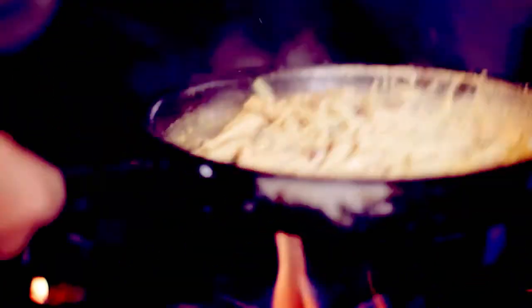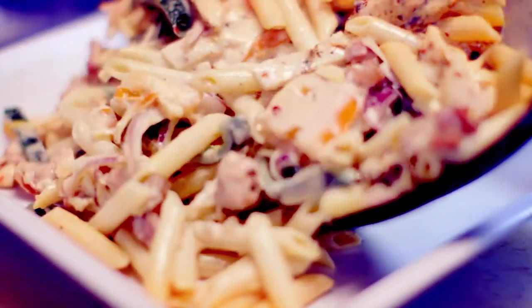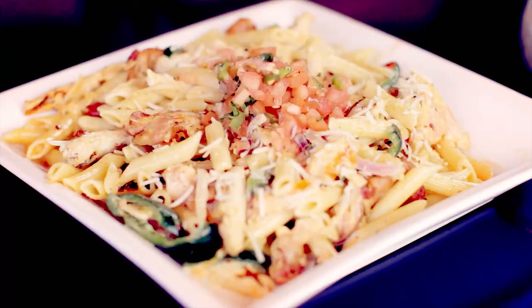You sauté the vegetables and then finish it off with a little Parmesan cheese to thicken up the cream, and then add a little penne pasta, top it off, and it is a $14 pasta. Thursday, Friday, Saturday, come see us at Bolero.